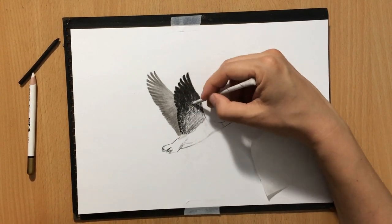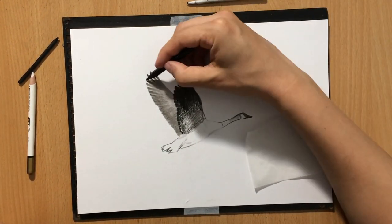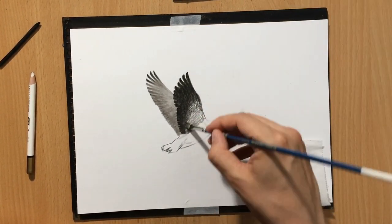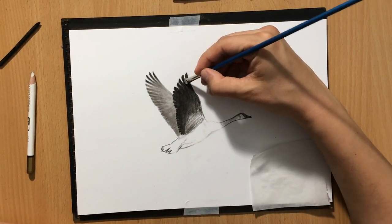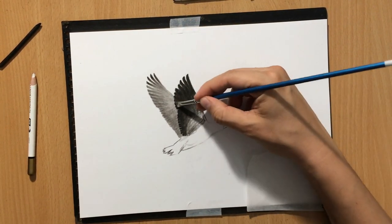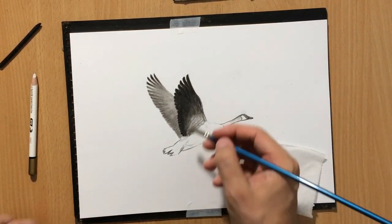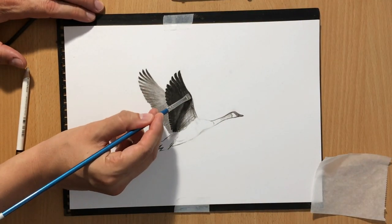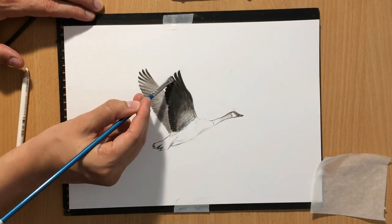The one on the left is facing towards the light source and it's a little bit lighter, and this lower side of the other wing on the right is facing away from the light source and that's why it's so dark. I also added a little bit of soft charcoal to make it even darker.